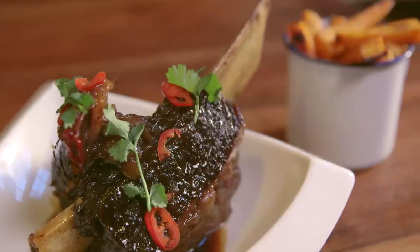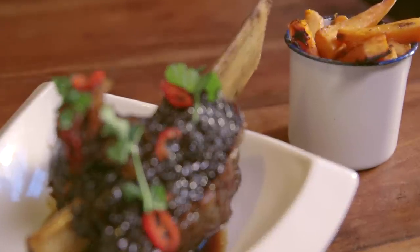I absolutely love ribs, and do you know what I love about beef ribs? They're massive. They are really big — so actually beef rib. We're going to do a singular beef rib, slow cooked, Asian style, with some wasabi sweet potato chips. It's going to be amazing.